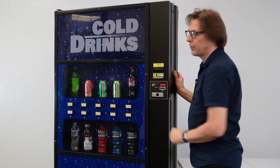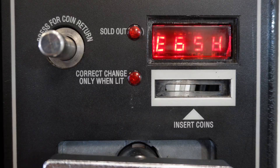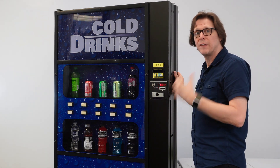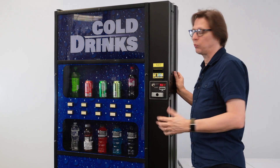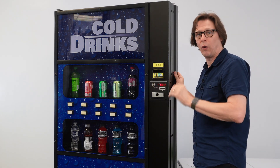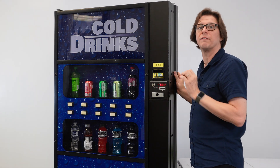I'm going to enter test mode by pressing selection button 3 — that's the top row middle button. I press that one time and I'm presented with C-O-1, short for column 1. When we're in test mode we are physically testing the physical columns. This machine has 10 selection buttons but actually 12 physical columns with 12 physical motors, so when we're testing we're testing the physical motors.